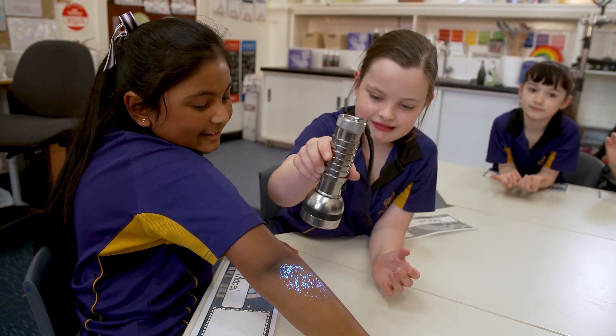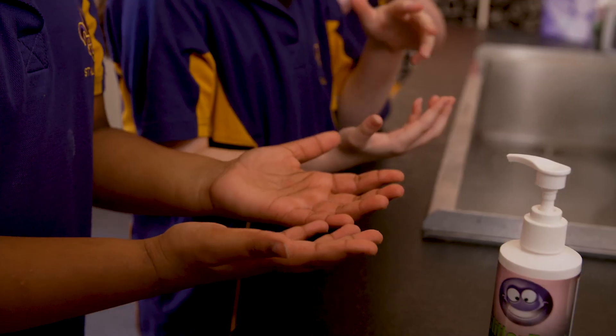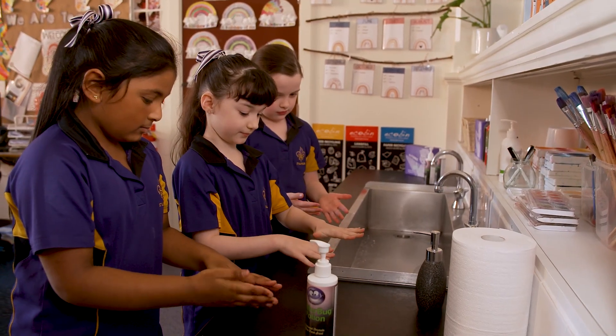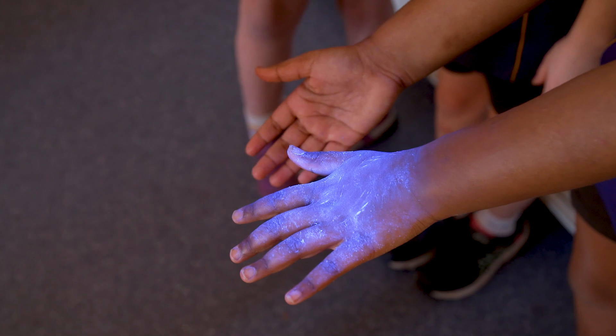Glitterbug also has a potion that kids rub into their hands like a moisturiser. They need to rub it in completely. When looking at hands after the potion's dried, it's invisible and the hands appear totally clean. But a quick check of their hands under the UV torch shows just how dirty and covered in germs they could be.